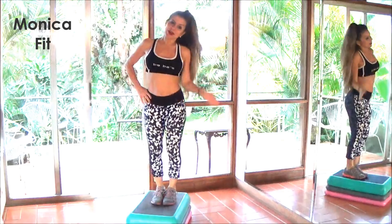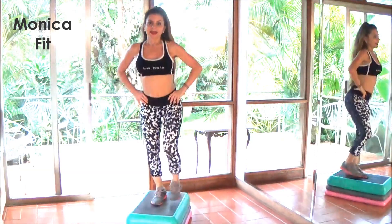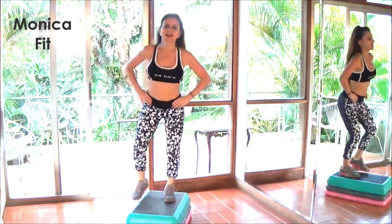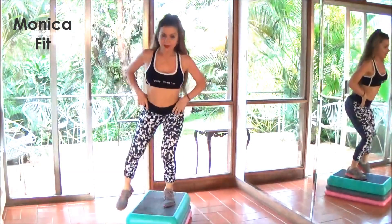Okay, get on the step. We're going to start with your right and just tap — to the right, tap to the left. Let's do it eight times. One, two, three, four, five, six — our weight is here, we're not transferring.